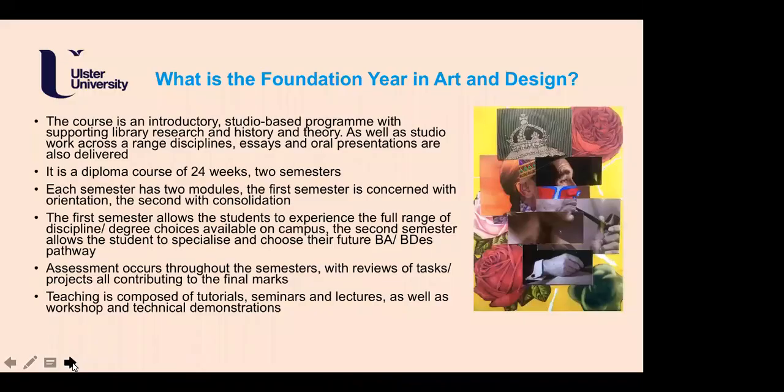Course content is a bit simpler than a degree programme as it is only one year. The Foundation Year in Art and Design is essentially an introductory course — it is studio-based and workshop-based — and allows for a full range of history and theory and library research. This is very important because every degree programme has at least one third of their programme given over to history, theory, research, and writing skills. We not only want to train artists and designers but also art historians and researchers.